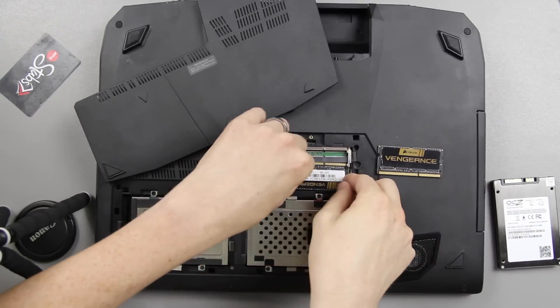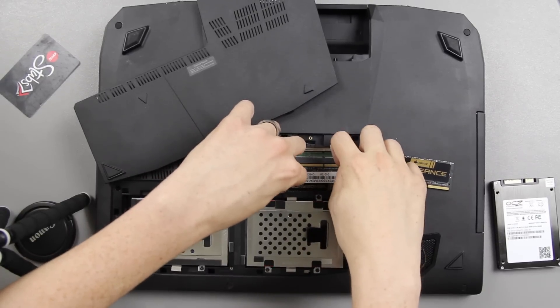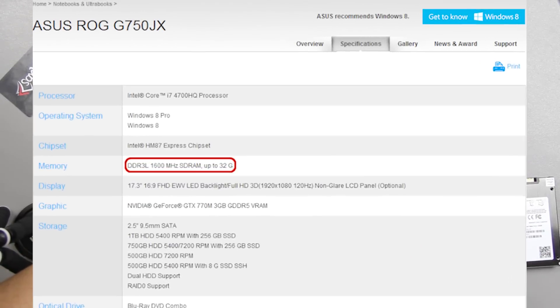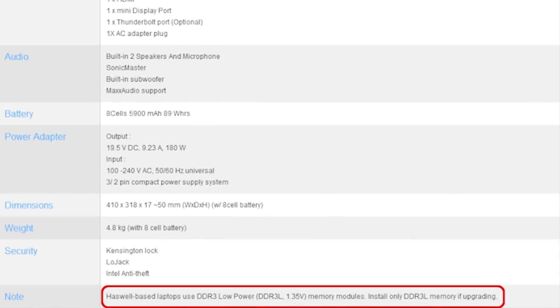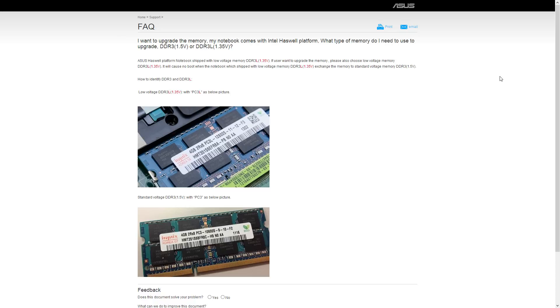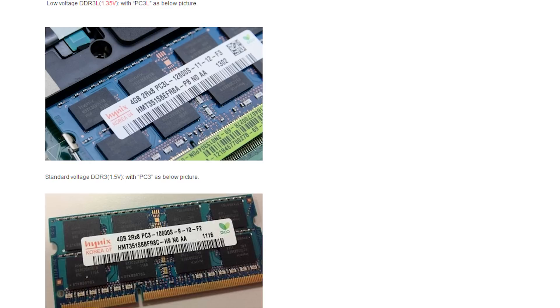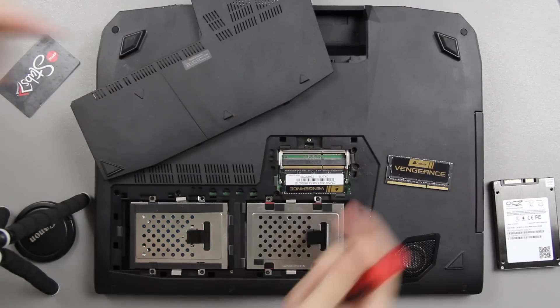This is a good time to pause and talk about this. After doing the upgrade, I found out that this computer actually needs 1.35 volts RAM. The RAM is a lot more expensive than I thought — you actually need DDR3L, which is low voltage memory, also called PC3L. It's a lot more expensive. I will put a link to the correct RAM in the description. I'm actually putting 1.5 volts in it right now and I need to get them out ASAP because it's the wrong type. I'll also link to ASUS's website that talks about what type of RAM you need.